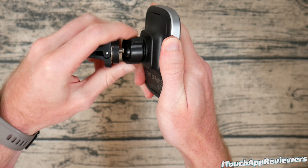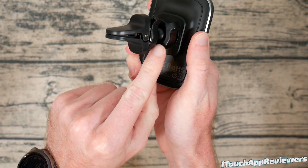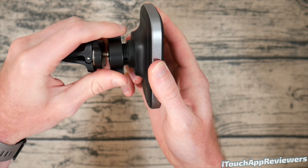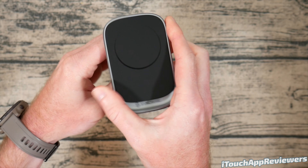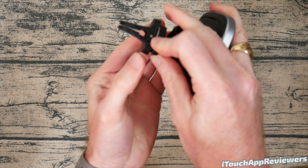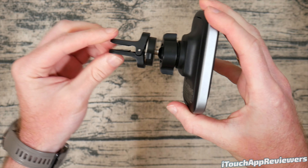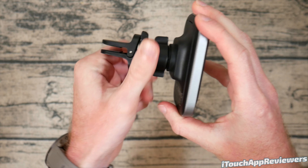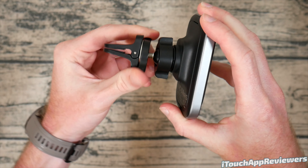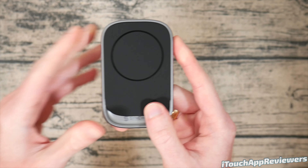What makes this one special is the back — if I unscrew this a bit you can see I can twist it in pretty much any direction because there's a little ball in here. You can manipulate it, and once you get it how you want you just screw it down and it's locked into place. The piece on the back also locks down once you get it on your car vent — put it on and lock it down just enough so it doesn't break the vent but has a nice seal.